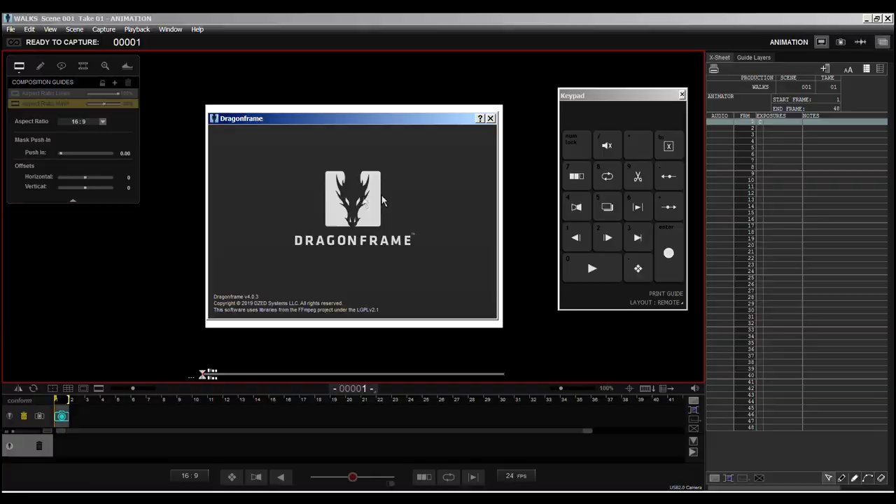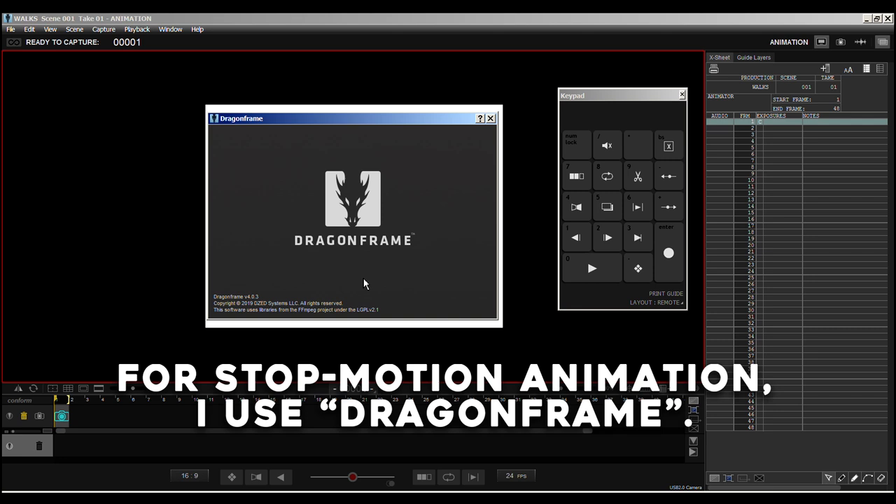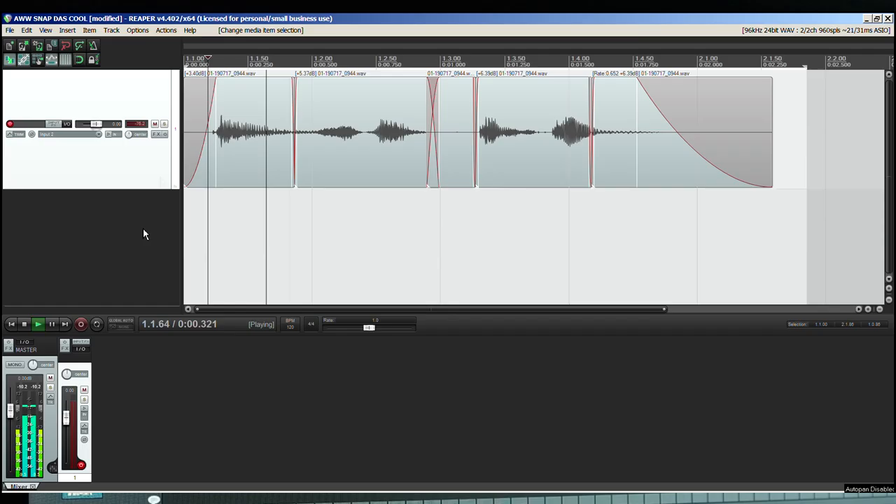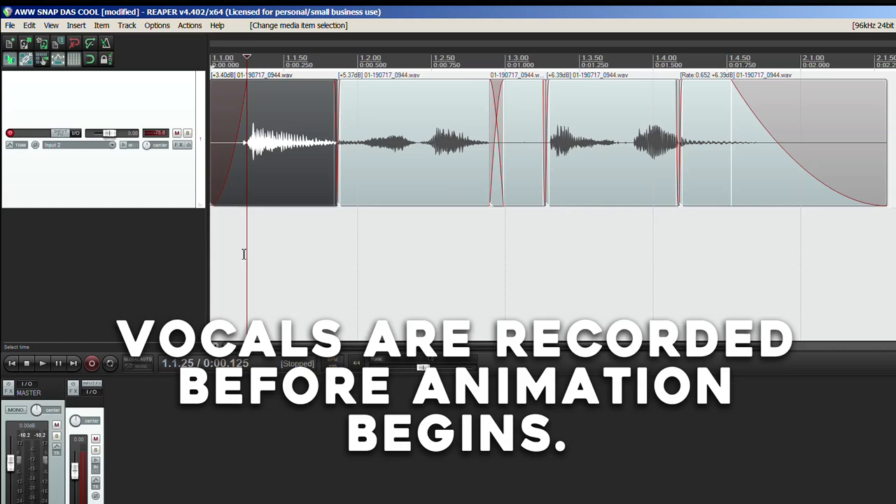I know it doesn't look the best when I just point my camera at my computer screen. I tried to do some video captures but it looked so jerky, laggy, fast. So I said I'm going to point the camera at it. So the first thing I do is I record my voice — my little character.